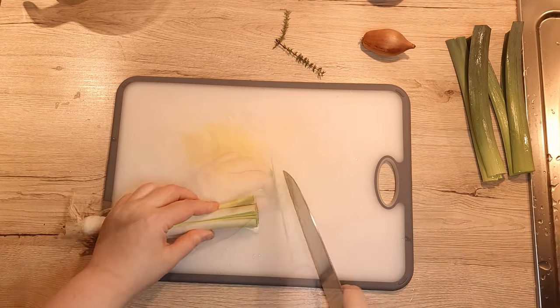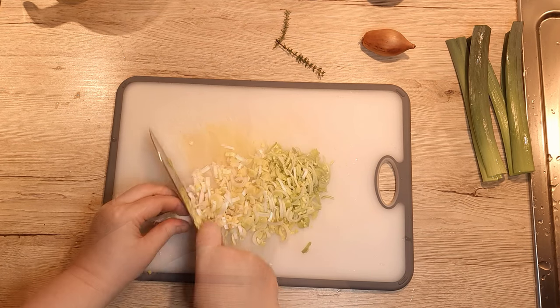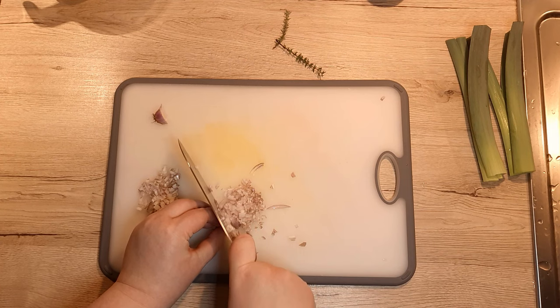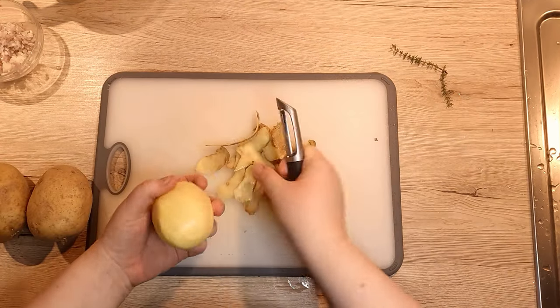No need to be too precise — we'll blend the soup later anyway. Clean and dice up your shallots and, after, peel and evenly dice the potatoes.